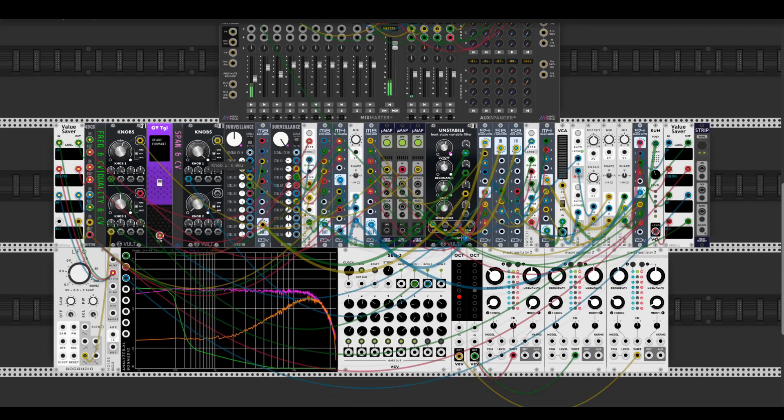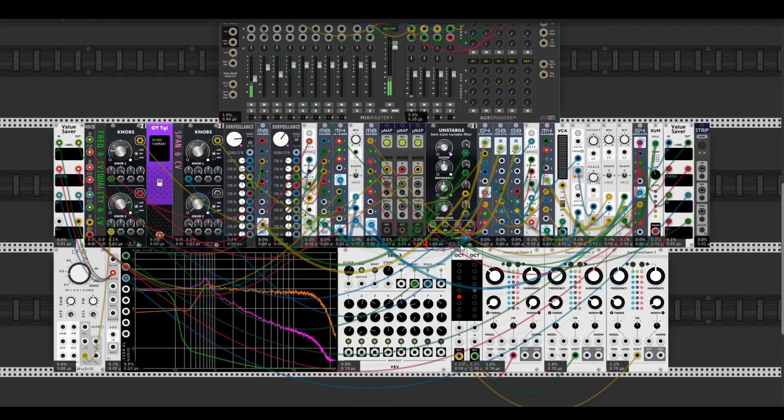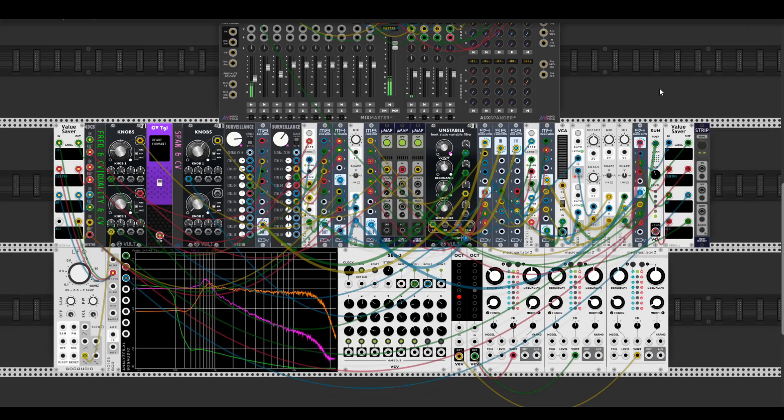Each section has two pairs of filters under the hood, and this is one instance of the Unstable filter. CPU consumption on my setup is around 10%, which is pretty nice for this kind of esoteric filter. It's designed to use as a strip — you can just load it into your patch and apply this esoteric filter in your session.